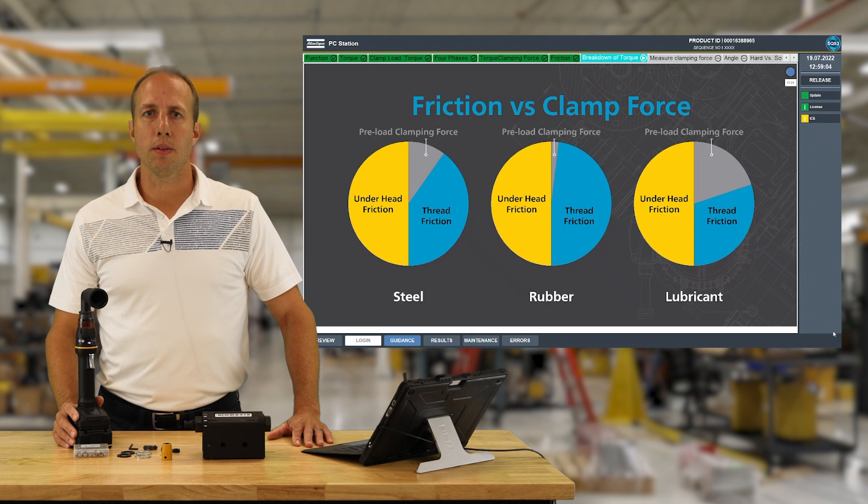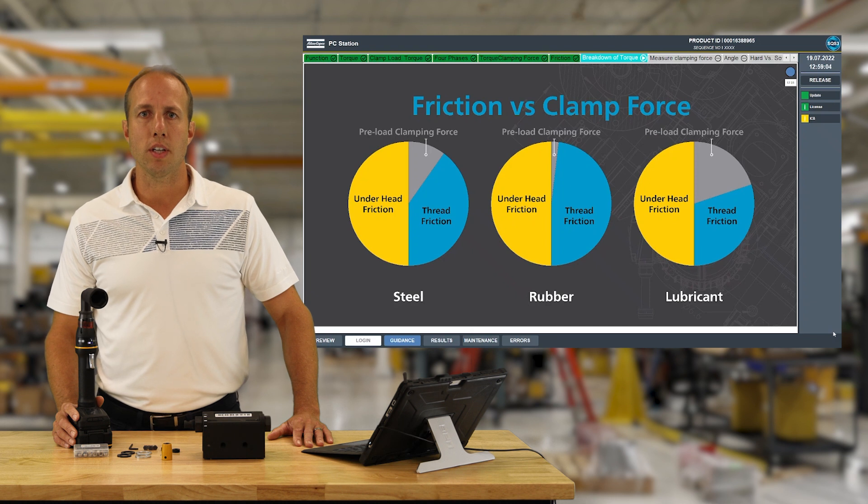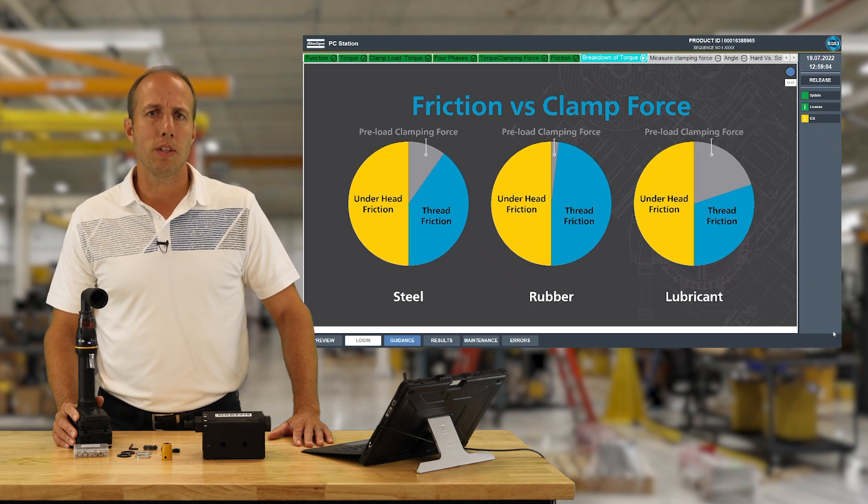Let's look at the breakdown of where that torque is going in each of the three previous examples. For each demonstration we used the same tightening program with the same target torque. The steel washer is our baseline with a pretty typical contribution of torque to creating clamp load. With the rubber washer we increased friction and saw a dramatic reduction in clamp load; with the lubricated washer we reduced friction and saw a dramatic increase. The key here is that using torque alone leaves us subject to major variations in actual clamp load generated.